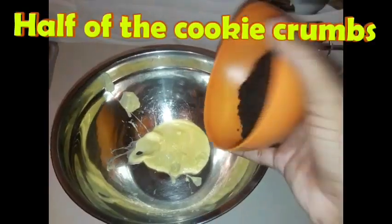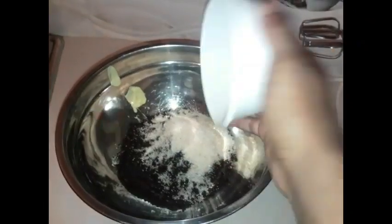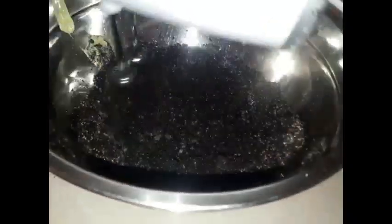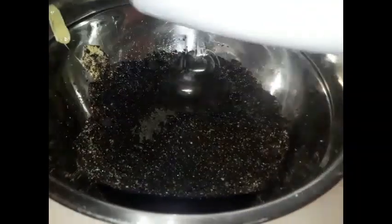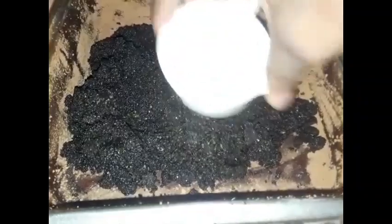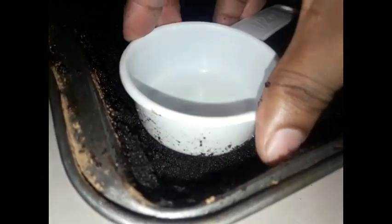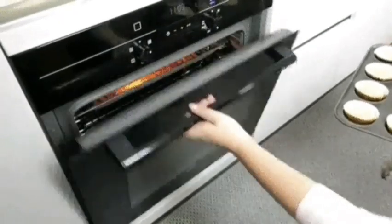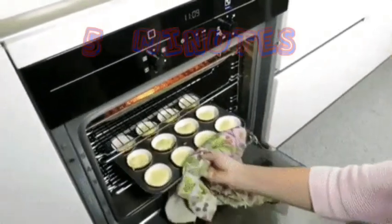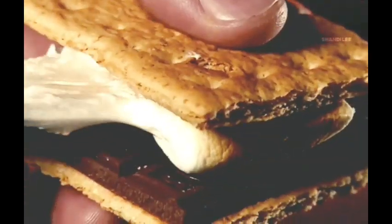Now for making the crust: add the butter, the cookie crumbs, and the sugar and mix them out. If you have a hand mixer you can use that, otherwise you can use your hands or a spoon. Once you mix it out well and it feels very coarse, add it to the pan and press it out as evenly as possible, patting it down thin. Next, place the crust in the oven and bake that for five minutes — it won't take long.